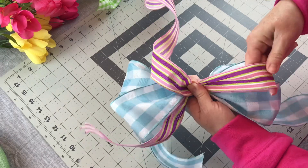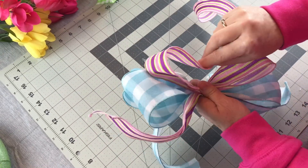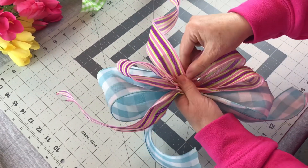So I let out a tail, making a loop, making my loops a little bit smaller with the 1.5 inch width ribbon. And then I'm going to do two loops on the left and two loops on the right with the pretty striped ribbon.